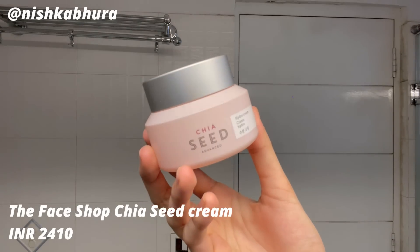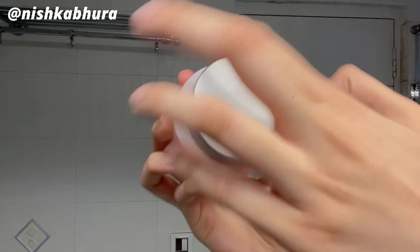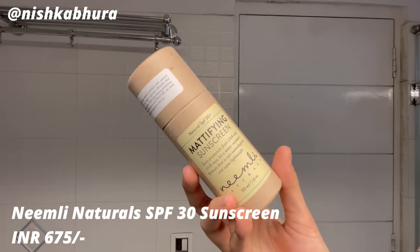For the cream I'm going in with this gel cream from Face Shop — it's the Chia Seed Hydro cream. It's a very lightweight gel-based cream but it intensely moisturizes — like an aqua bomb for your skin. It's great if you're oily, acne-prone, or have sensitive skin. Basically all skin types can use this cream. Definitely recommend.